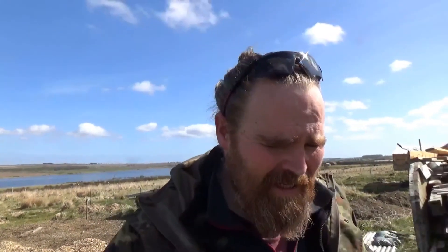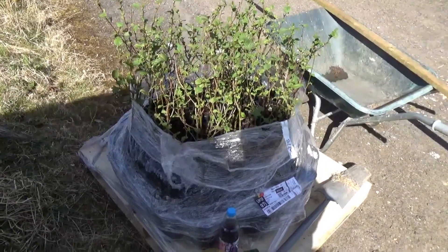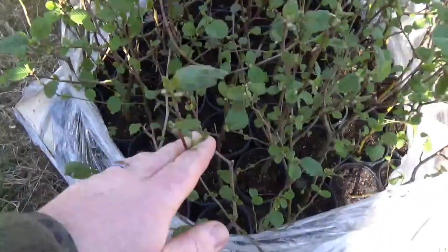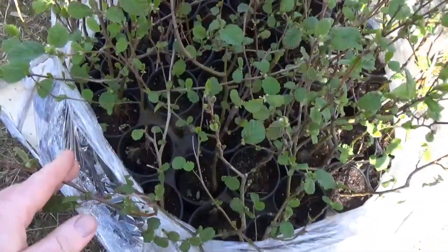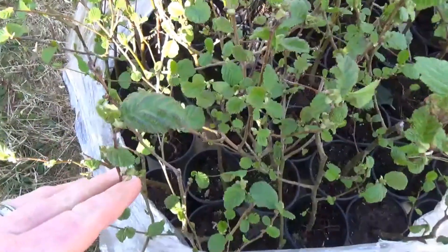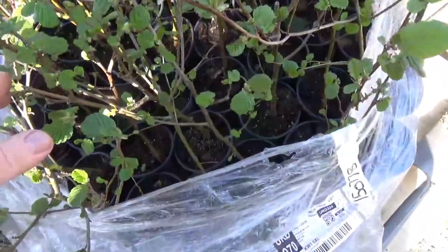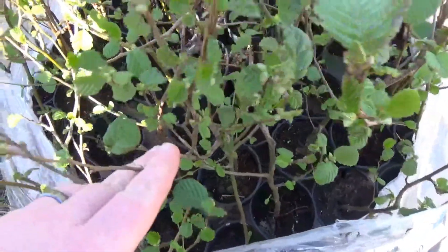We've had a delivery of shelter belt trees so I'll be putting them in today. I thought it might be interesting to film what I've got, where they're going, and why - a little bit about shelter belt design. So this is 50 common alder. I'm really pleased with them. They arrived on a pallet yesterday. I'd actually ordered bare root but they arrived in pots, which is a lot of tree for the money.